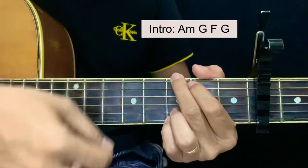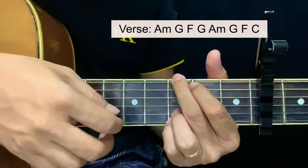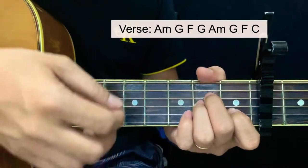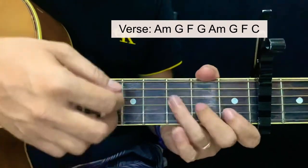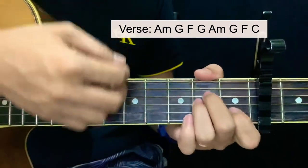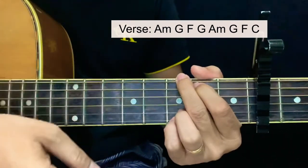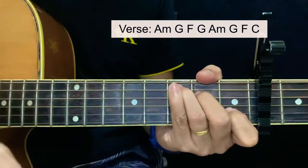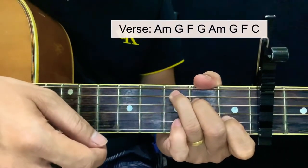F and back to G. For the verse, it has the same chord set for the first part: A minor, G, F, and G, and back to A minor and G and F — and this time a C. As simple as that. And now for the refrain.